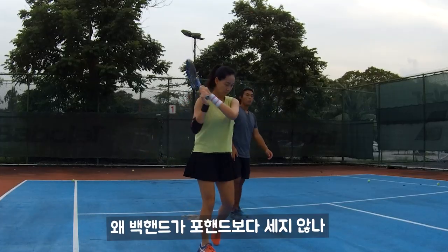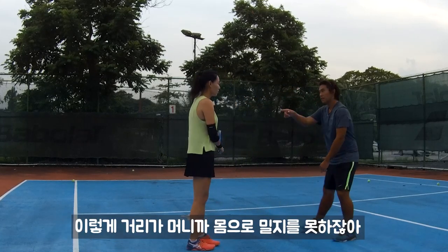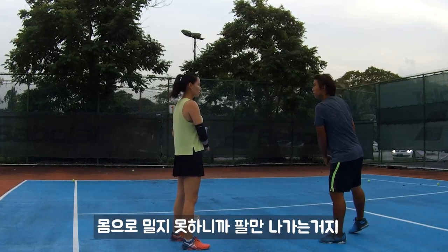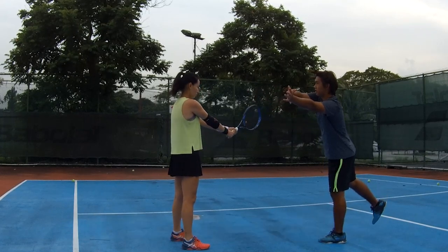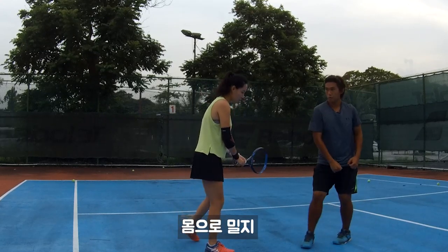Then one more thing. Why can your backhand not be stronger than forehand? Actually, it should be stronger because two hands. Like this one. You're so far from me — can I push or not? So if I cannot push you out, it will become my hand stabbing you, right? So we need to get closer to the ball — so to be pushing.